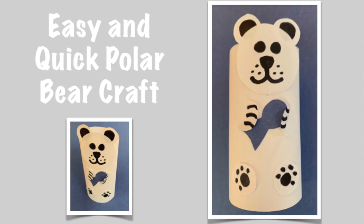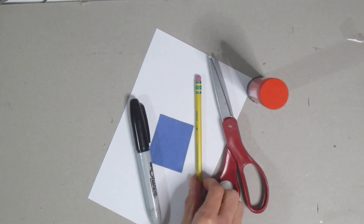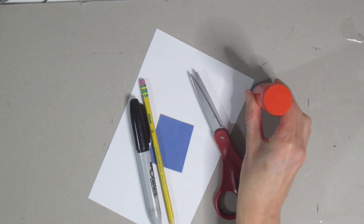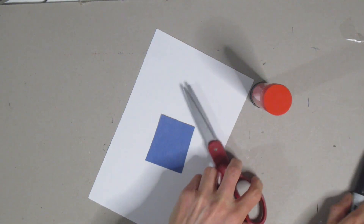Today we're going to make this easy and quick polar bear craft, and it's perfect because it doesn't need very many supplies. You are going to need a black marker, crayon, or pencil, a pencil, some scissors, some glue, white paper, and I have a little bit of blue paper but grab whatever color you need.